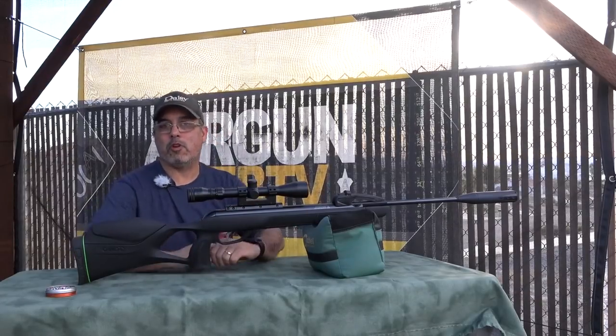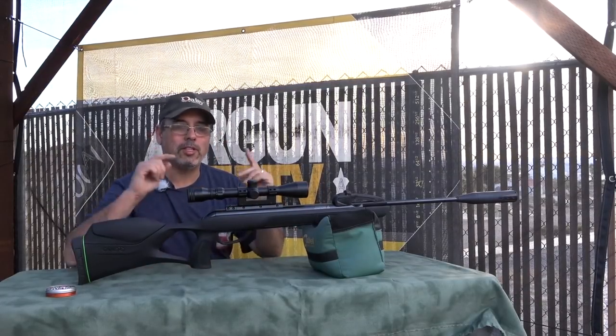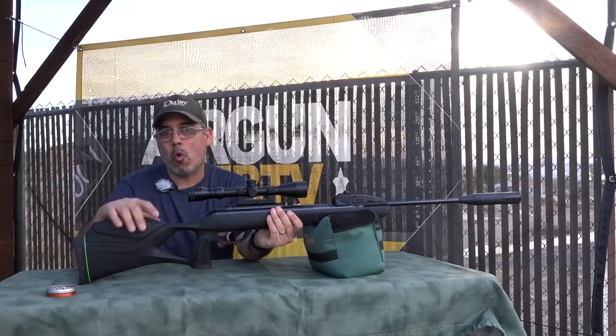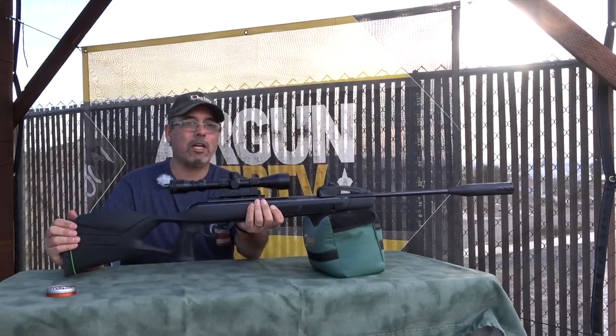Hello everybody and welcome to another episode of Ergonweb TV. My name is Rick Utzler and today we're going to talk about the newest member of the Gamo Swarm family — this is the Gamo Swarm Magnum.